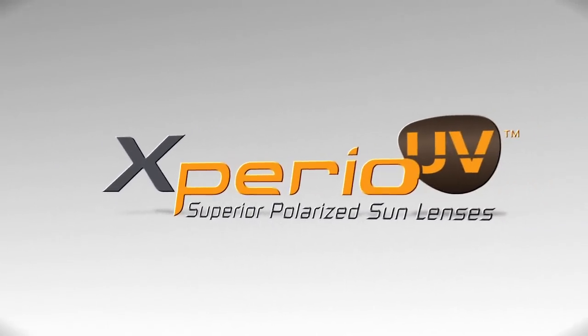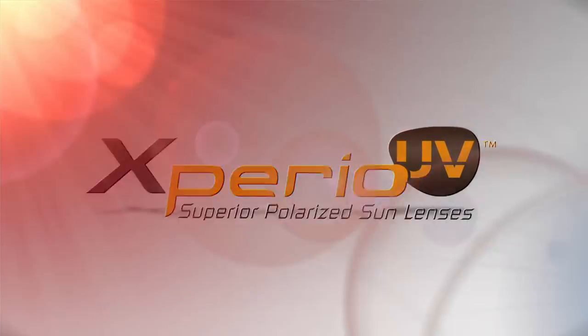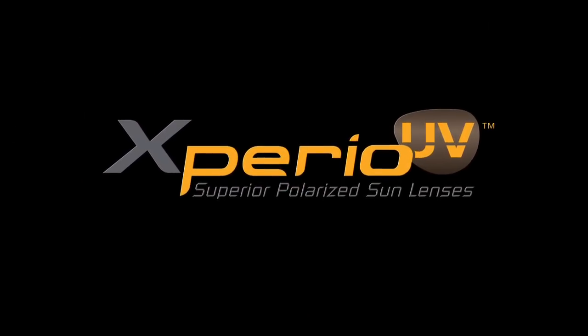Experience Xperio UV Superior Polarized Sun Lenses. Sun lenses get dirtier than your indoor eyewear. Xperio UV is the only lens formulated to be the easiest to clean.